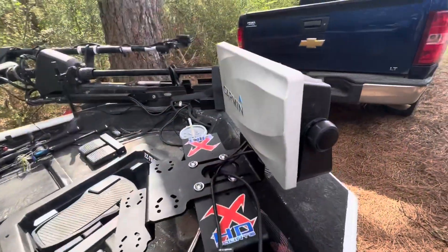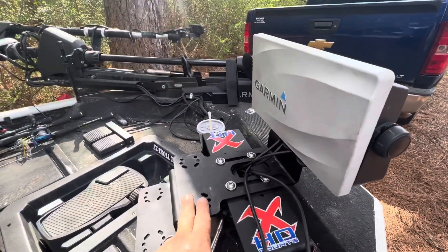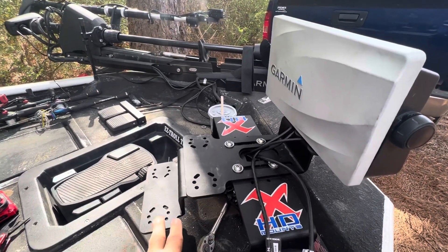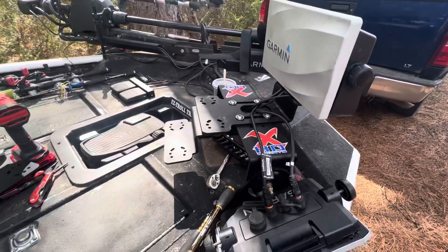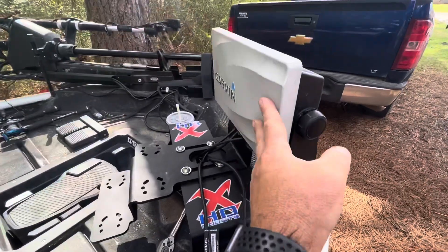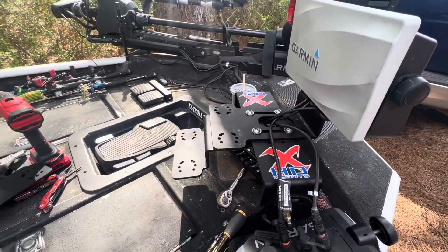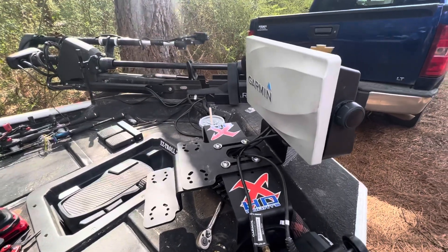Thanks for watching and subscribing — at a thousand subscribers there's a $50 gift card at chattyboys.com. What I have is a GPSMap 1022 and a 93 UHD. What I'm adding is a separate drop-down for my Carbon 9. I use the Live Scope up here and I'm going to use the Active Target down here. It's going to be really great for doing some comparison videos.